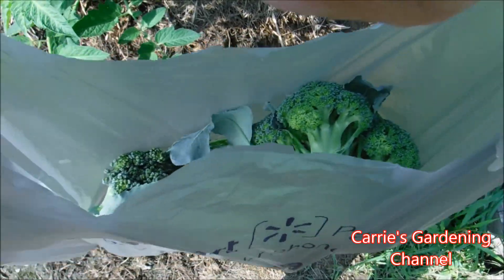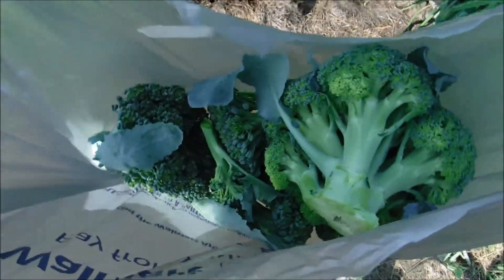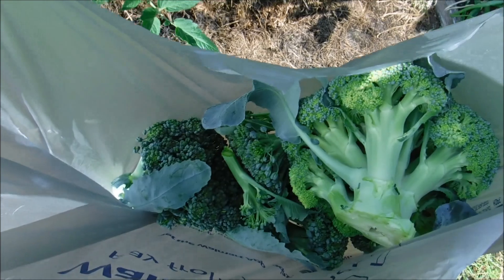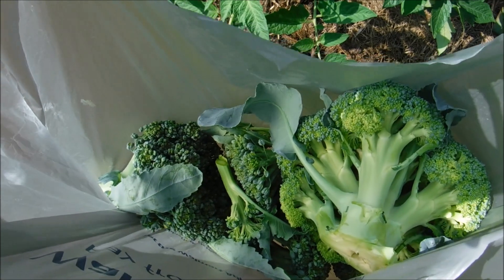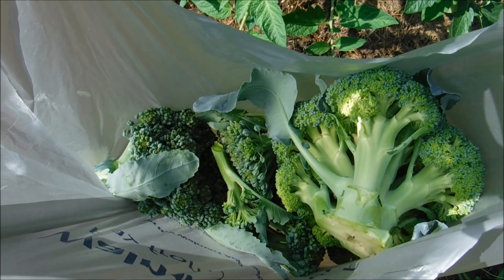So this was the broccoli harvest here. You can see how big some of the heads are, and that's gonna keep giving them. Now sometimes in really hot weather they can start getting strong on you — the broccoli can. So that's something that you do have to watch out for.